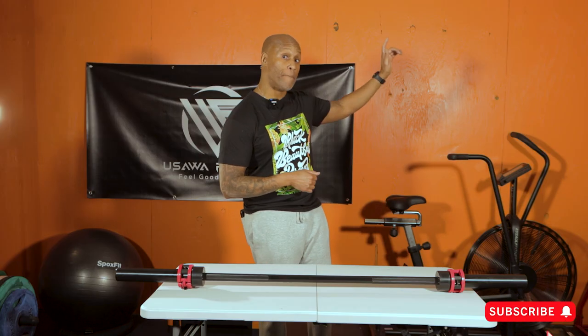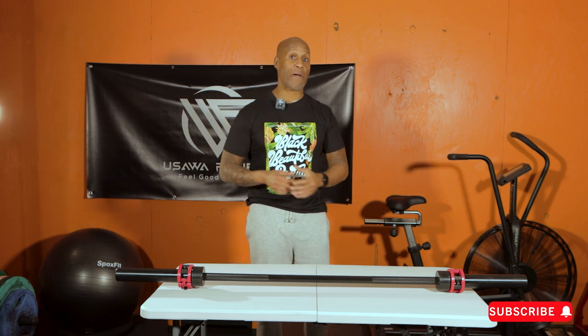Before I go, here are a bunch more reviews, but this is the end of my review of the CAP 5-foot Olympic barbell. If you have any questions, feel free to jump down in the comments and let me know. I hope y'all like what I had to say. Love and peace everybody.